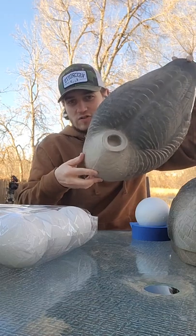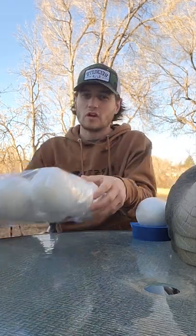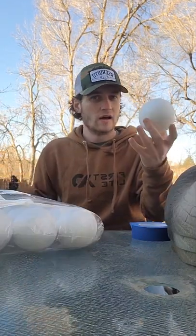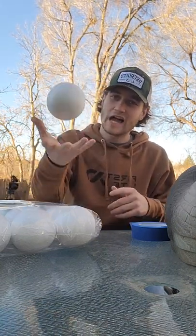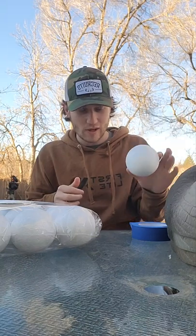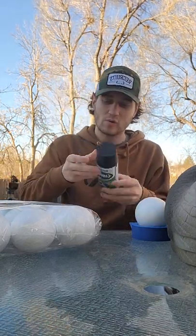What you'll need is goose shells — whatever you can find. If you have some laying around that don't have heads, or you can find some online, a lot of people will sell them really cheap without heads. You're also going to need four-inch foam balls. You can get them from Amazon; we bought a hundred for $49.99, so about 50 cents a piece. They're really light and white. We couldn't find black ones, but the white ones work well because we're going to tape them so they have the color pattern of a Canadian goose when sleeping.